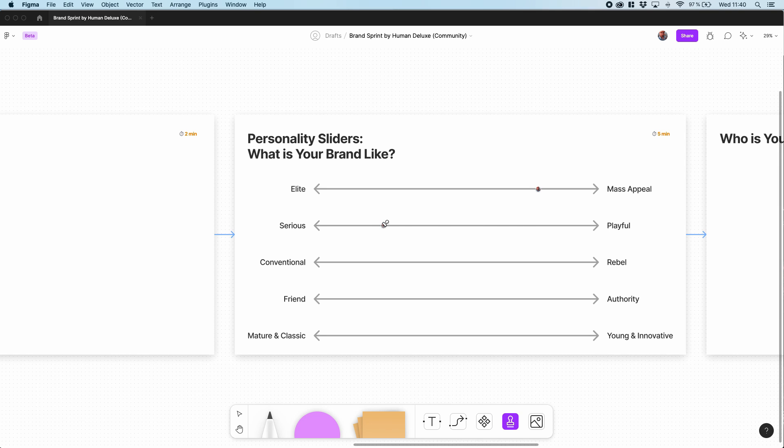Now you can do this too with our new FigJam template from Human Deluxe. Just follow the link in the description and duplicate the FigJam Brand Sprint template to make it yours. To celebrate the launch of FigJam and our template, we have decided to give away one hosted and facilitated brand sprint from Human Deluxe.